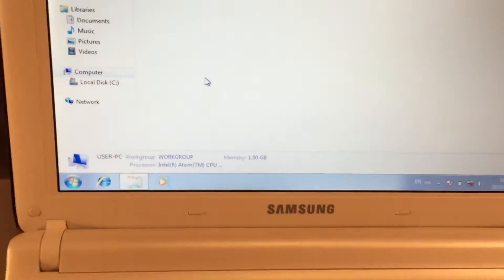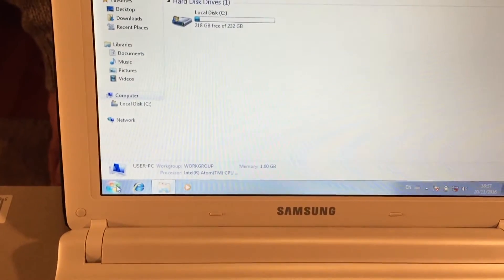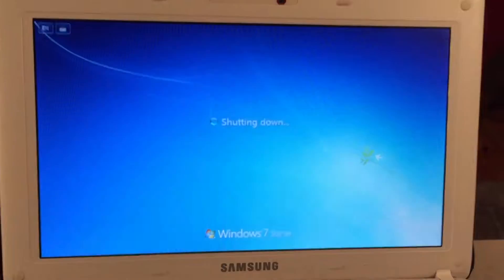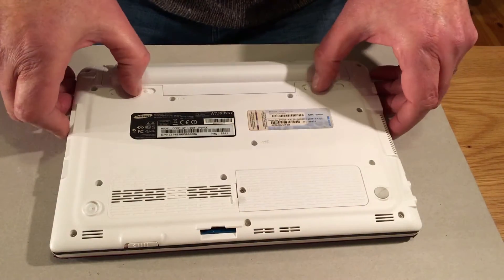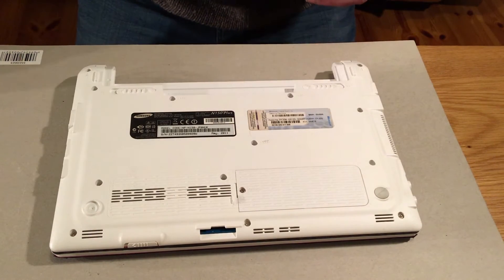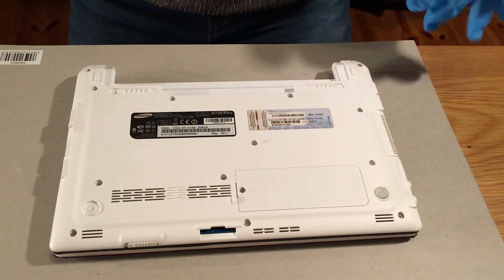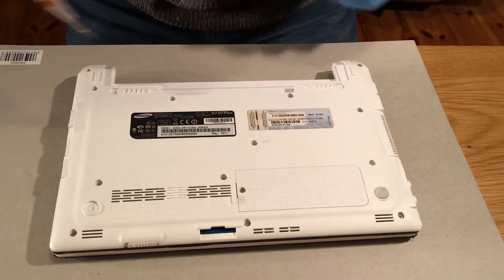The first thing I do is shut down the notebook, turn it upside down, and remove the battery. With the battery removed, it kills the power to the laptop. I'll just put on my gloves and we'll go ahead and remove the little panel where the RAM is.